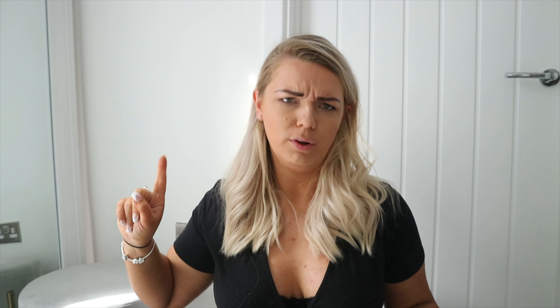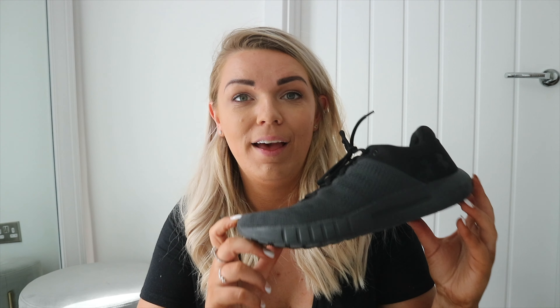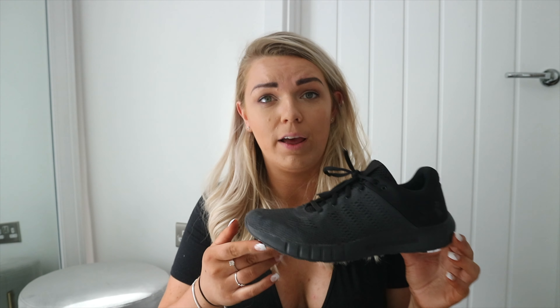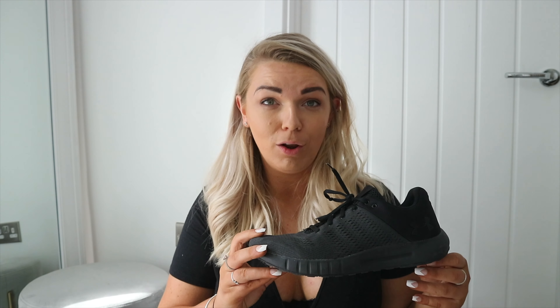Continuing the boring theme, I have these all-black Under Armour trainers. I got these in America, but I did find them online. They're a UK 7 as well — super comfortable and really lightweight. They're specifically more of a gym shoe but I think they're good for either. I wear them for dog walking a lot. Because they're dark they won't show the dirt as much as a lighter shoe. I picked these up at an outlet store in America and they were really cheap, and they're still a really affordable trainer.